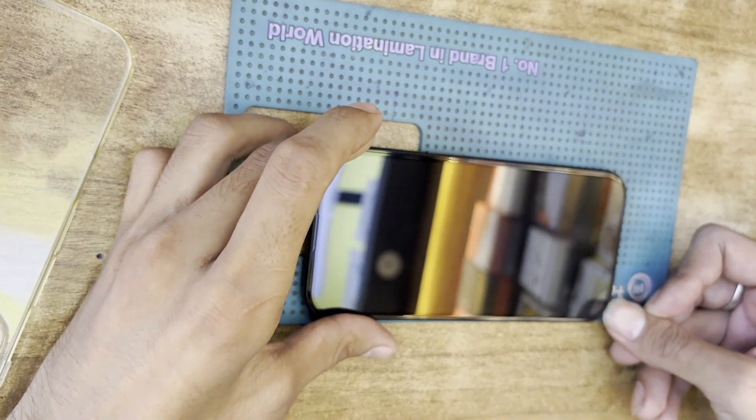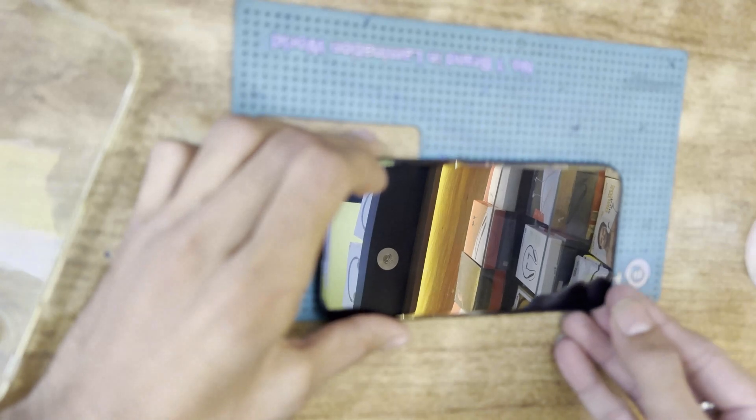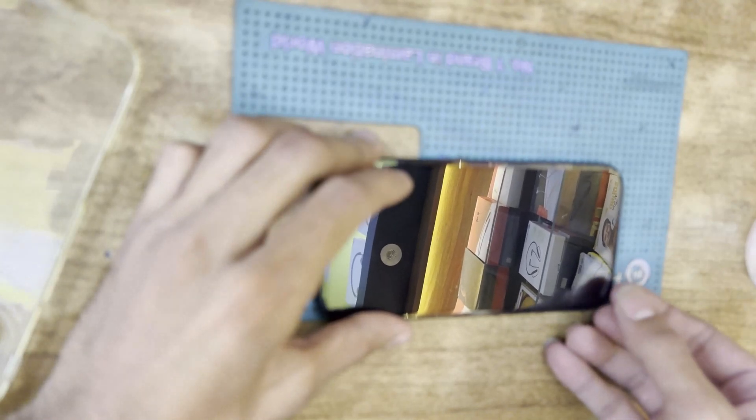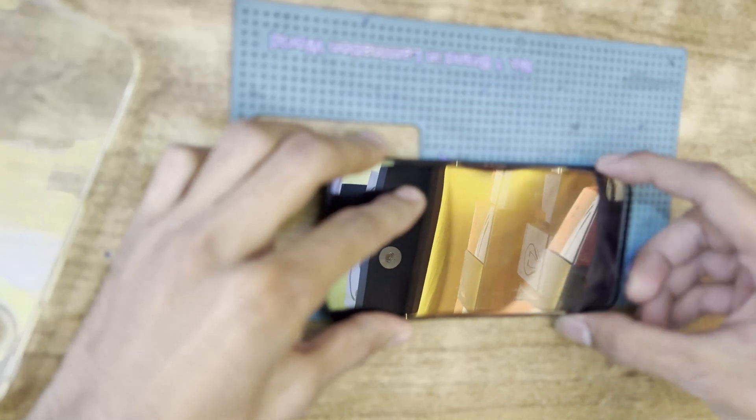To remove the tempered glass from your iPhone 16 and 16 Plus, you can simply use any sharp object like a nail or a clipper, and then press it from the edge of the screen.